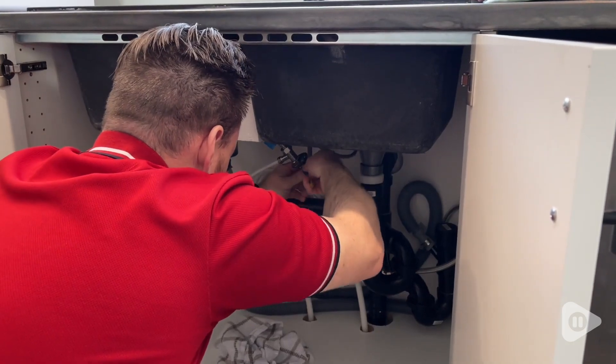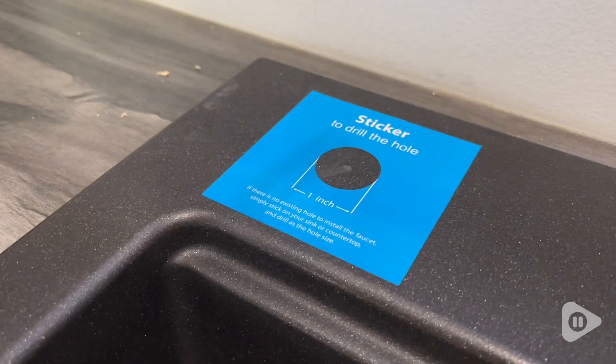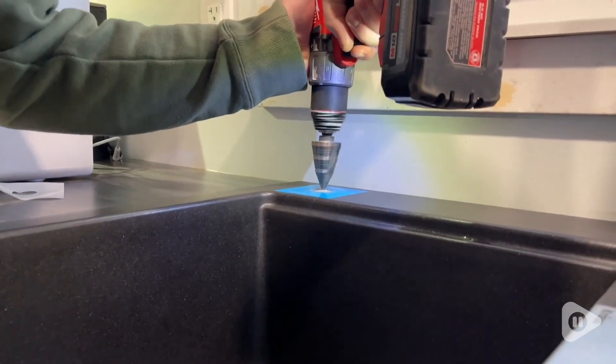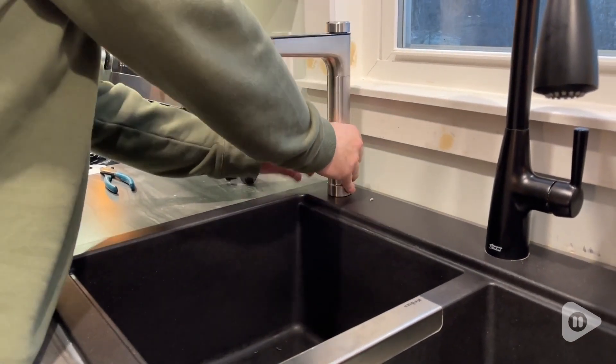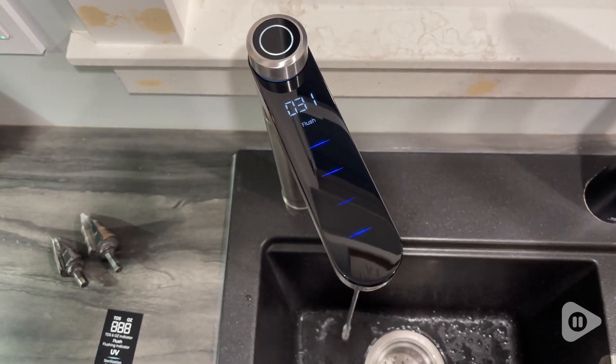It is so easy to install. Ours took a little bit longer because we did have to drill a hole in our sink and put a power outlet underneath, but if you already have those it would be very quick to install. The installation process is very simple.